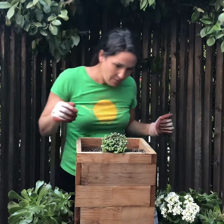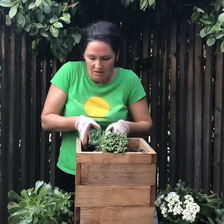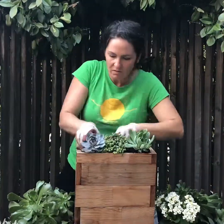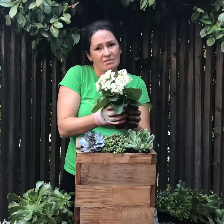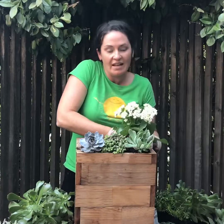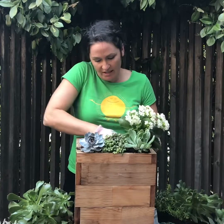Alright, next up I'm going to put two rosettes. And then I'm going to use this Calentory. I love these plants. The first time I started using them, I didn't give them enough water — I mean, I over-watered. And so these really are like succulents; they don't need a lot of water.